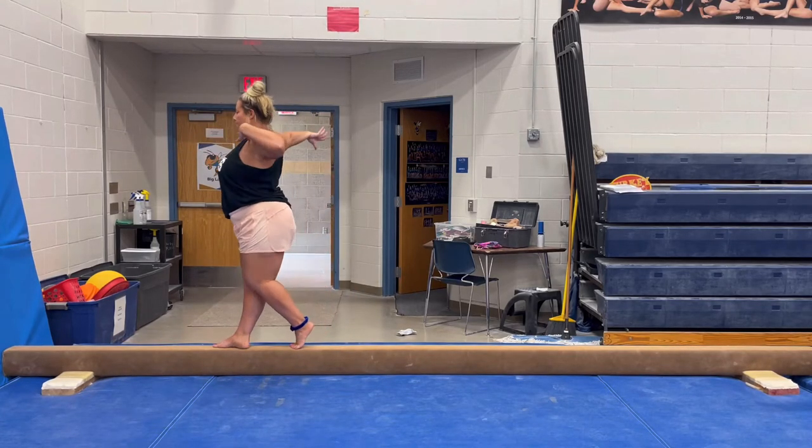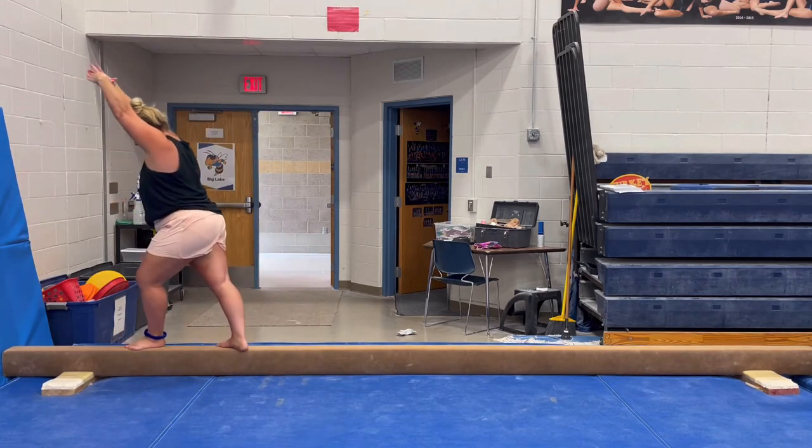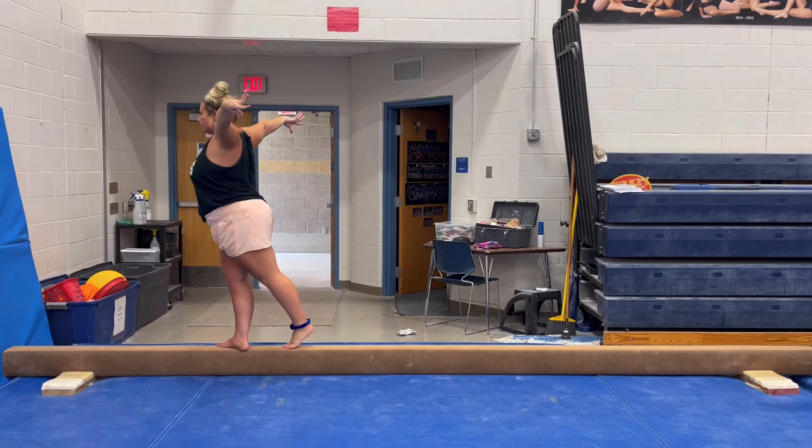Push and pop, switch and open, switch and open, start position, handstand, lunge, press, step back to lock.